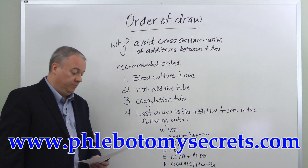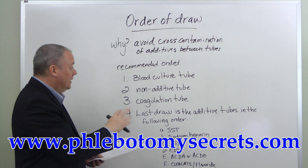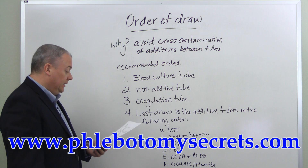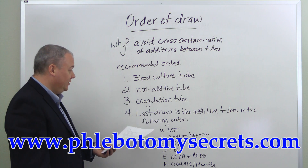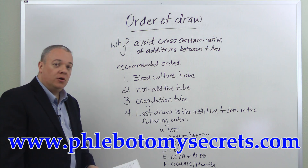First with the blood culture tube — this is probably the yellow-black stopper. Then second, the non-additive tube with the red stopper. Third, the coagulation tube with the light blue stopper. And then last, the additive tubes, which have an order all their own as well.